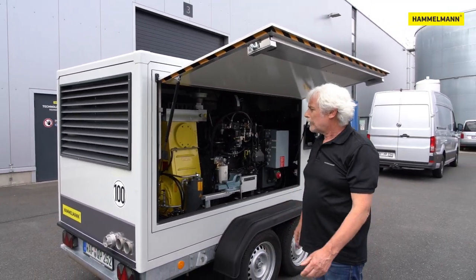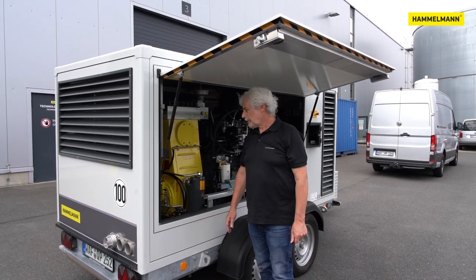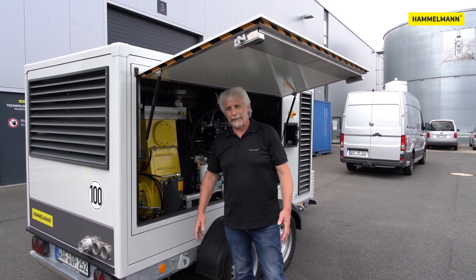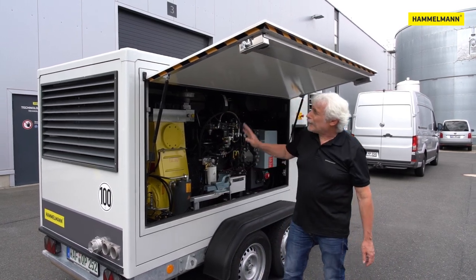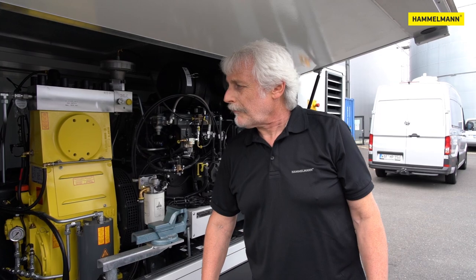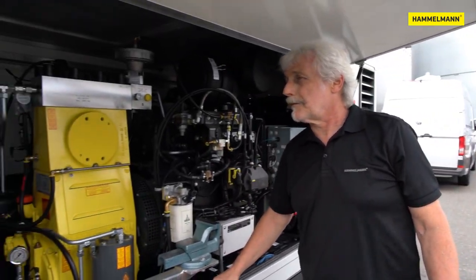The sound damped hood has also been revised. The cooling airflow has been optimized to enable reliable operation with maximum pressure or maximum output even at extreme outside temperatures of above 40 degrees Celsius or 104 Fahrenheit. The soundproof hood itself consists of rigid foam panels which show excellent soundproofing properties. Additional foam rubber inside is no longer necessary.